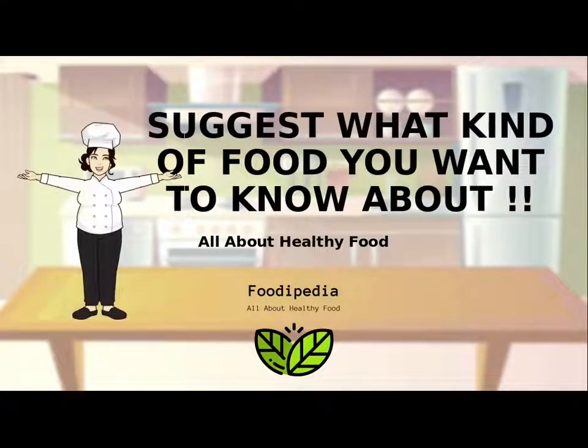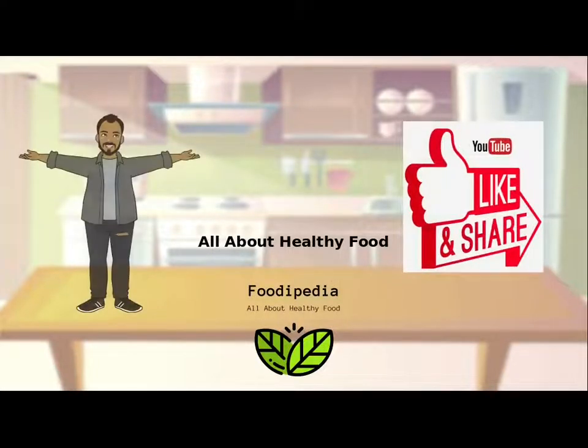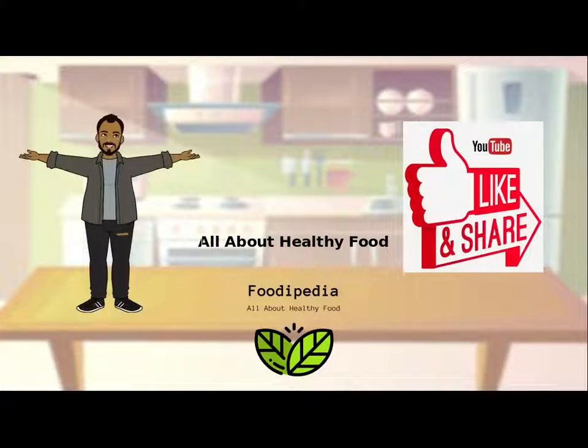Suggest what kind of food you want to know about. Please do not forget to subscribe, like, and share to support our project.